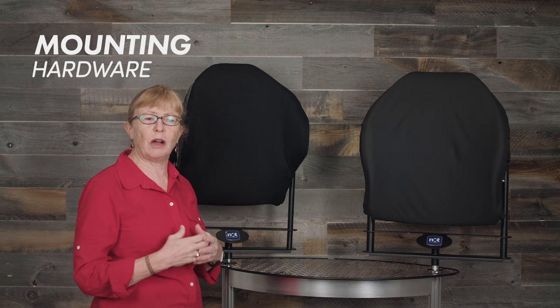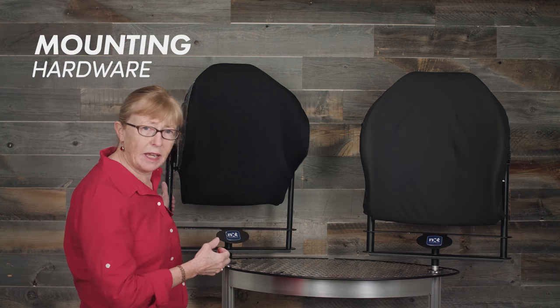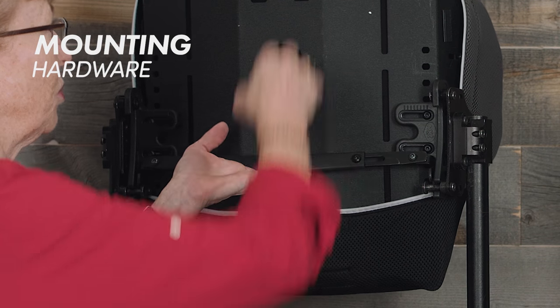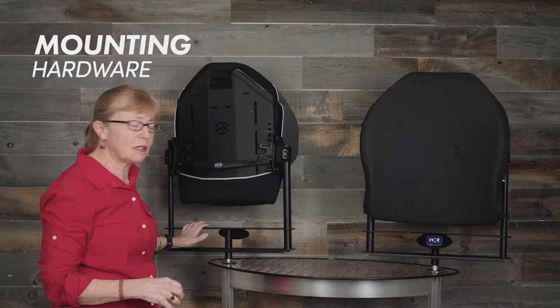An important feature of any back support is how it is removed and put back onto the chair. Often, particularly with folding manual chairs, people do not get a rigid back because the effort to take it on and off is quite challenging. With the next series we have what's called a one-handed release — I just need to lift, push forward, and off the back comes off the wheelchair, and then I can snap it back on very easily.